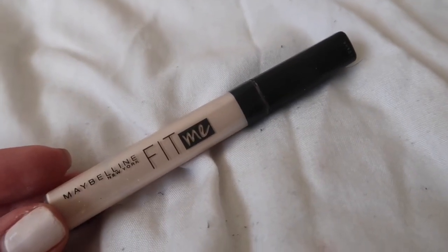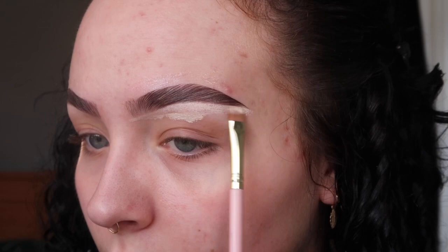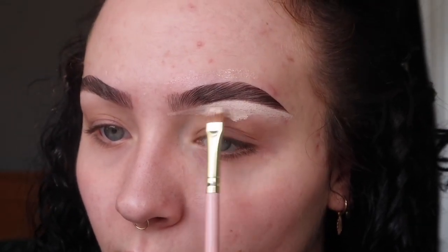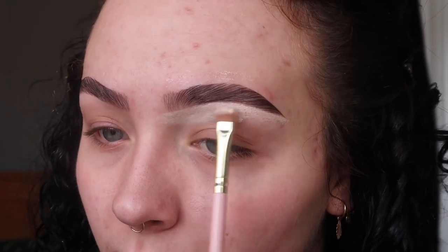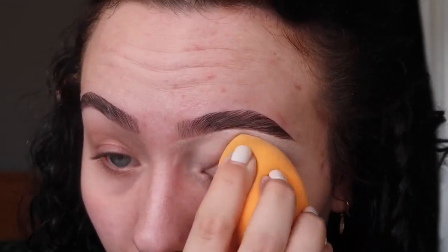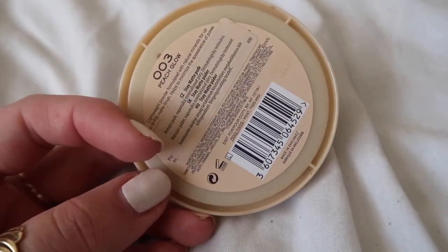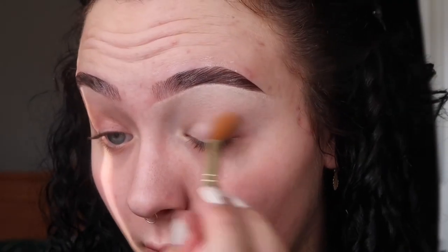Brows are done and now for the base of the eyeshadow I'm going in with the Maybelline Fit Me concealer in the shade 03. I'm taking this flat brush from P. Louise, the number E2, and we're just going to carve out the brows and put this all over the lid for the base of our eyeshadow. Before this creases, I'm going to take my Rimmel Stay Matte powder in the shade 003 Peach Glow and a little fluffy brush which is F16 from P. Louise, just to set this so that we don't get any creases.